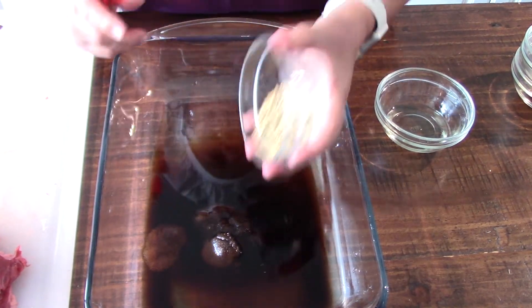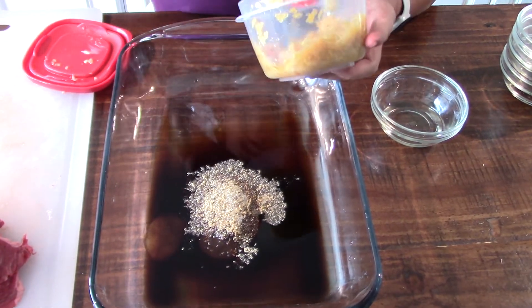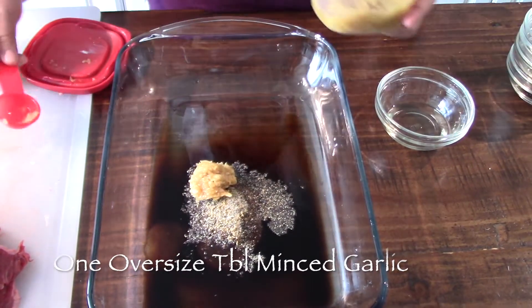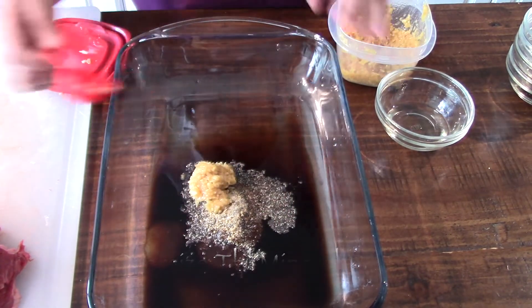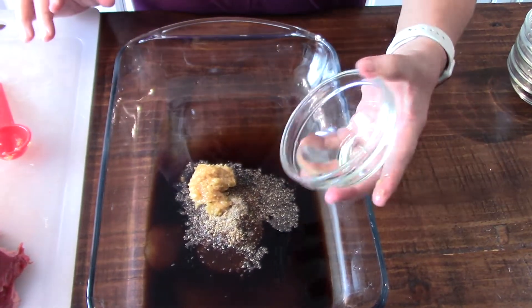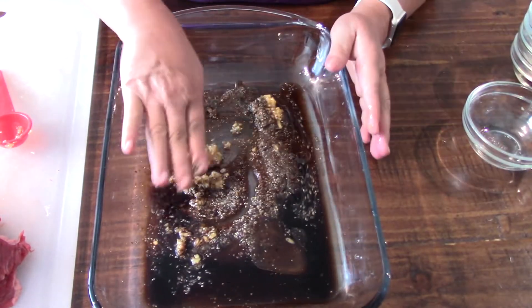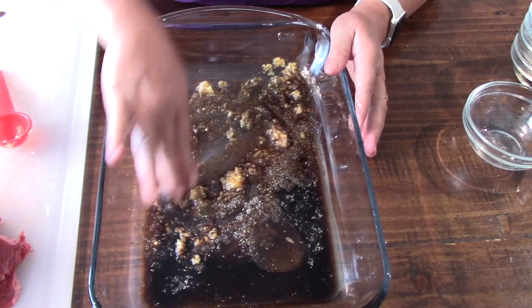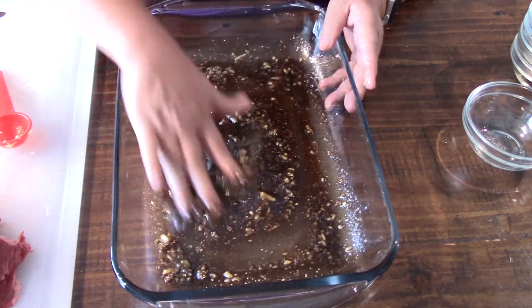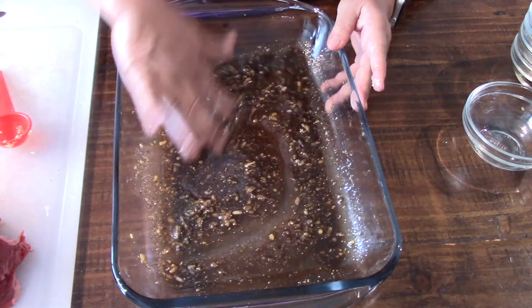We'll put all that in there. This time we'll use minced garlic instead of powder — we'll put a lot of garlic, overflowing, about one tablespoon of garlic. And one tablespoon of oil — that's our marinade. Just mix it all together. It smells so good, that garlic — I love that garlic smell.